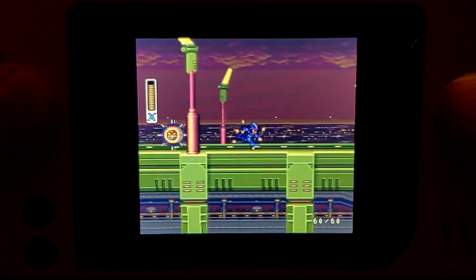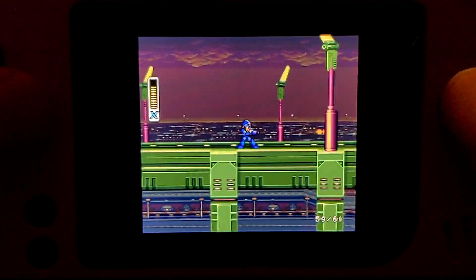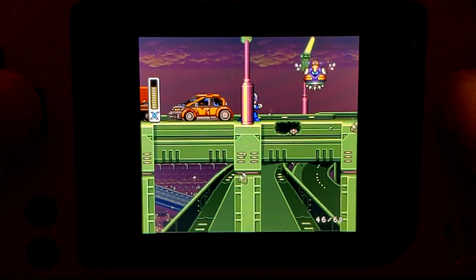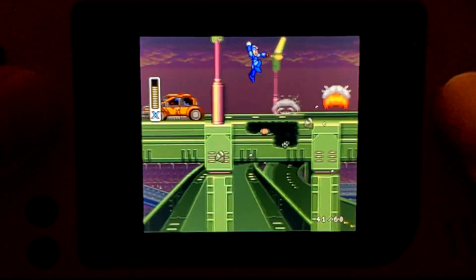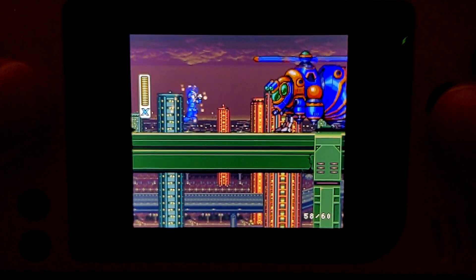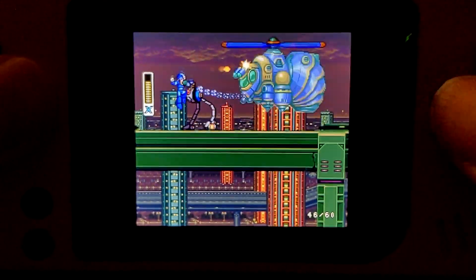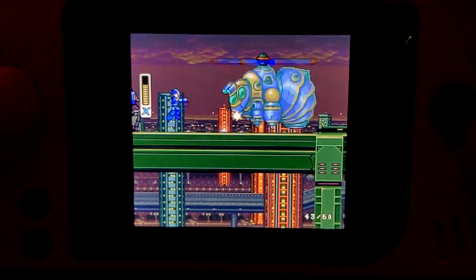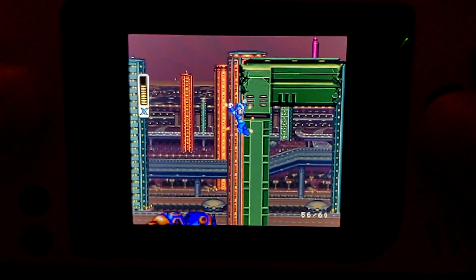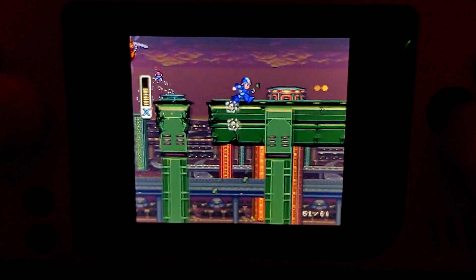Mega Man X1 does not use any enhancement chips, unlike Mega Man X2 and X3, so this is going to be easier to run on this system. Here against this enemy I get frame drops down to 40. In this section, the framerate drops down to 40 when I walk over multiple crumbling highway pieces.